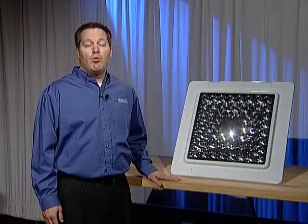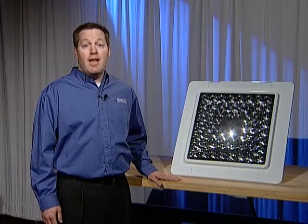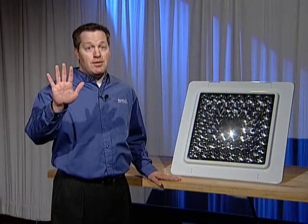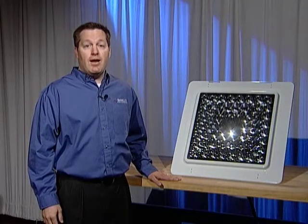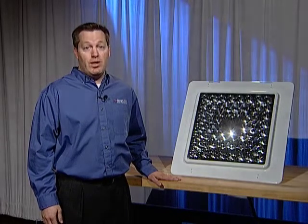First, we will review the tools and supplies that will make the job much easier. Then we will demonstrate the five steps of a typical replacement installation. Finally, we will show you how to complete a new and a retrofit installation as well.